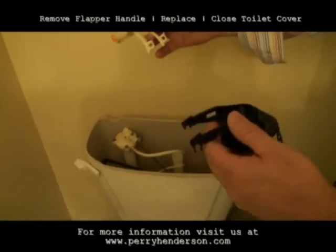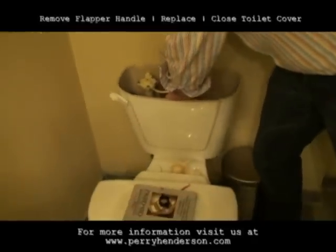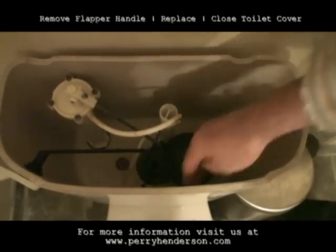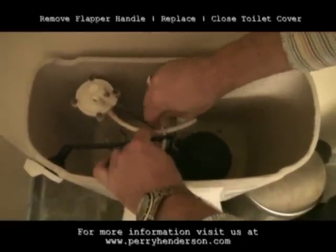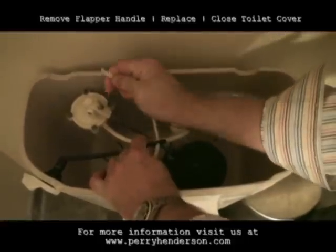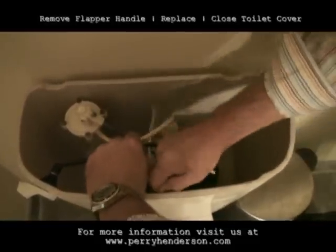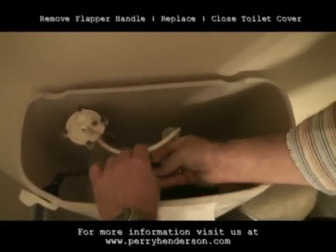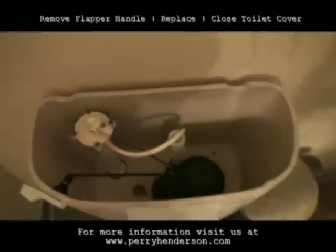I take the old piece out and put the new piece in, clipping it right on where I took it off before, right down there. I pull the chain up — remember that clip I showed you? We pull this out. Then I use this clip and plug it right in. Find a little hole — there it is. It's all done.